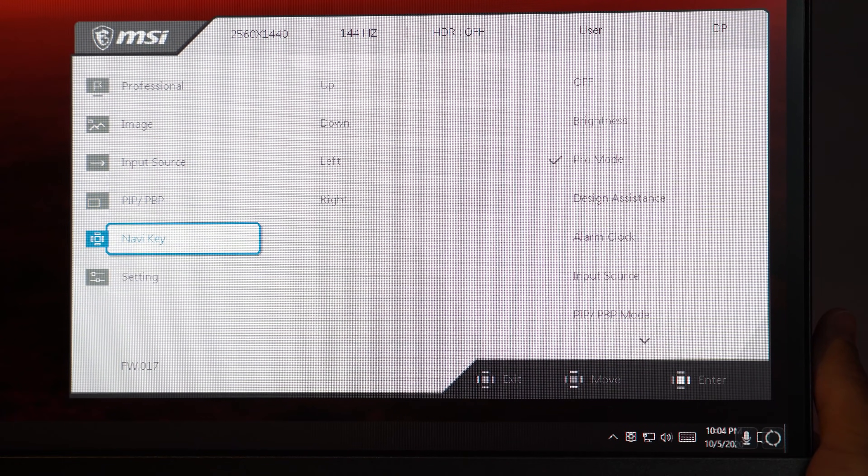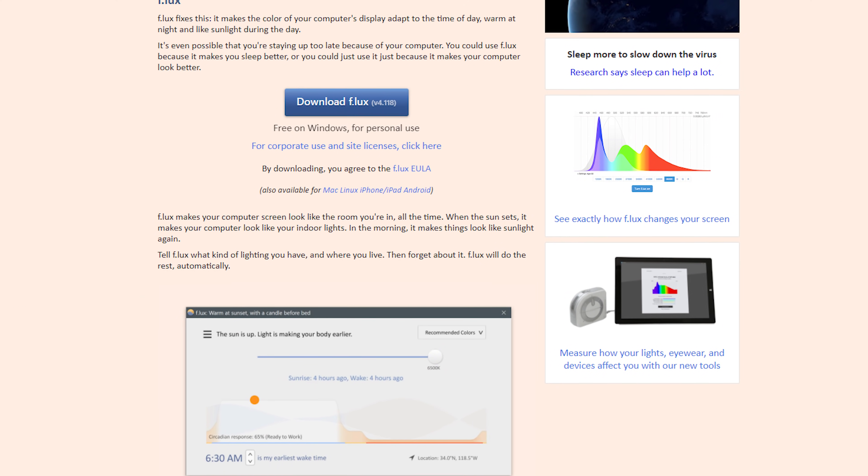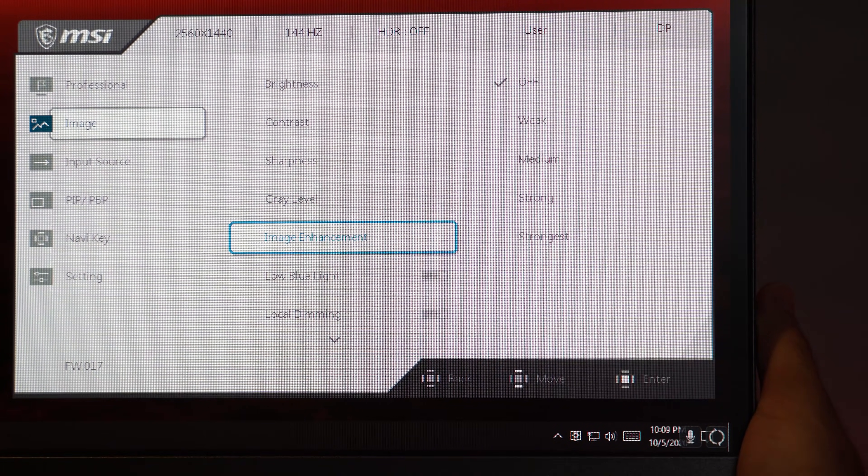First, go to your monitor settings or on-screen display and set it to its factory defaults. This will set your monitor settings to a nice default position to make it easier to work with. Keep in mind that not all default profiles will let you adjust your monitor's image settings — some manufacturers lock off your brightness and RGB color adjustments in certain profiles, so make sure that you're on a non-gamer profile that lets you adjust your monitor's brightness and RGB gain. You'll also want to make sure that you have any post-processing off, such as low blue light, flux if you're using that, black equalizer, dynamic contrast, ELMB, and so on. You'll also want to make sure that you're not using any eco or power savings mode, as that can affect accuracy.